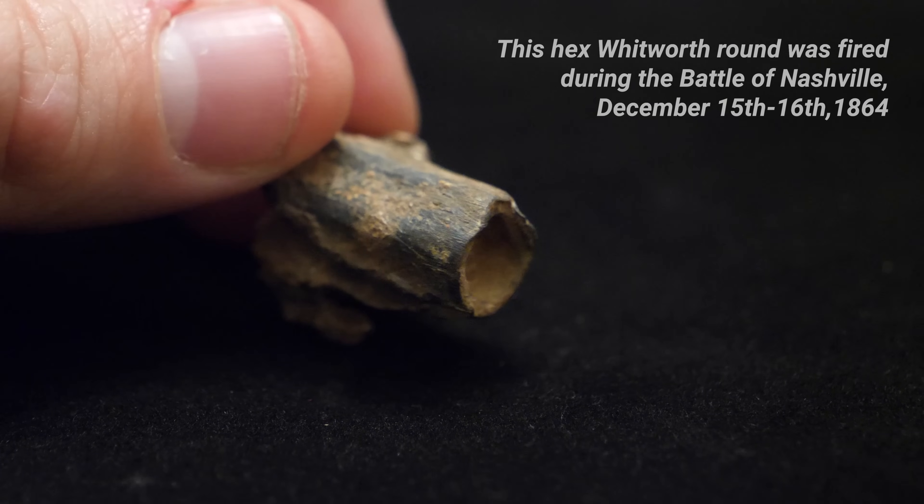Why did the sharpshooters of the day prefer the Whitworth? Very accurate. Did you know they actually made artillery pieces that had the hex? I'd seen some of those shells, but I'd never seen the actual cannon.